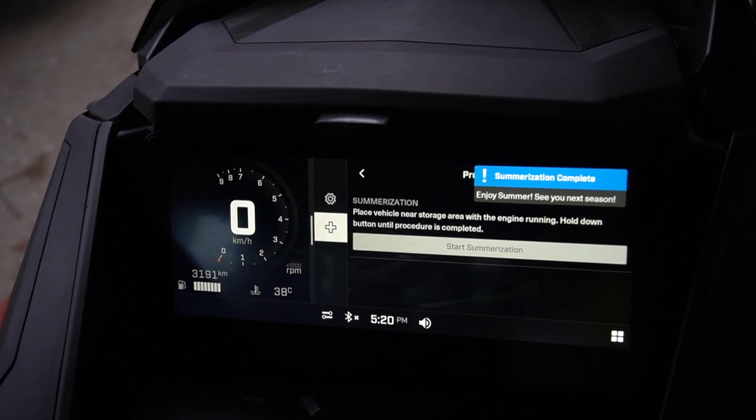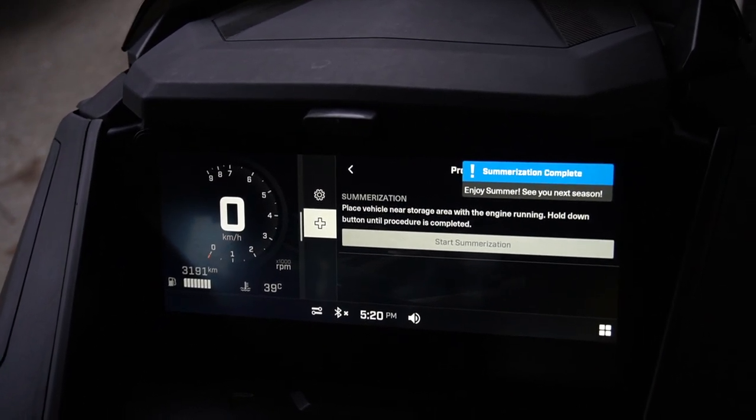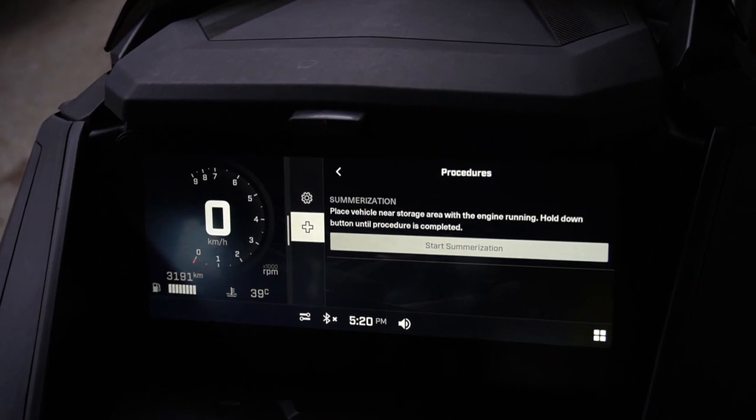You just have to remove the tether cord, grease your skid, give the baby a bath, and get the boat out.